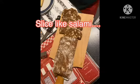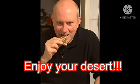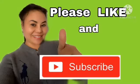When it's already firm, slice it like salami. Enjoy your dessert! Please don't forget to like and subscribe. Thank you!